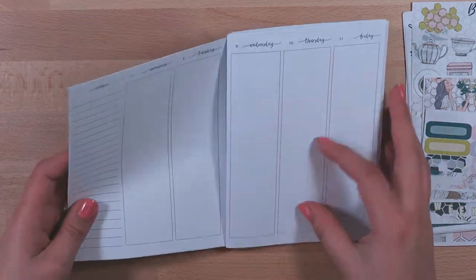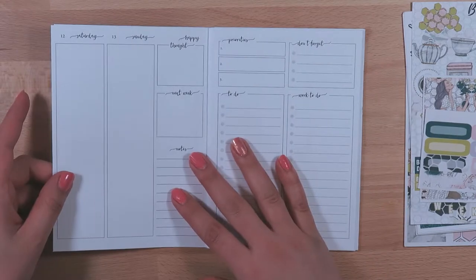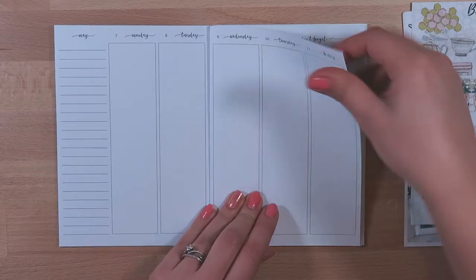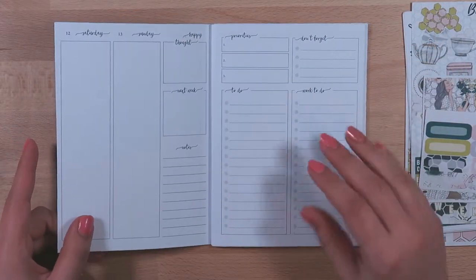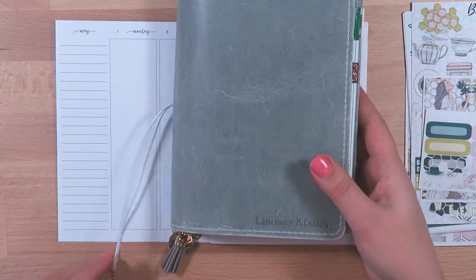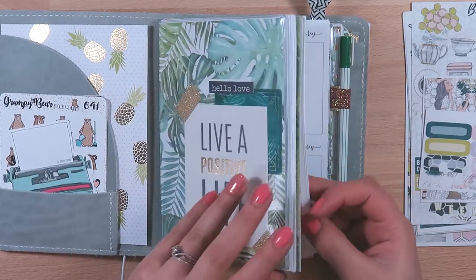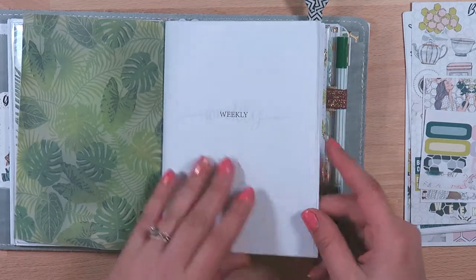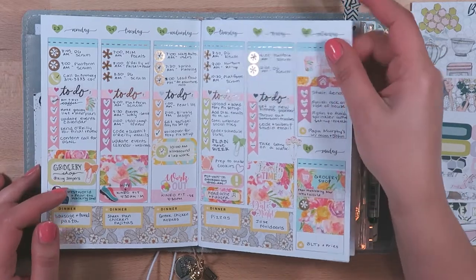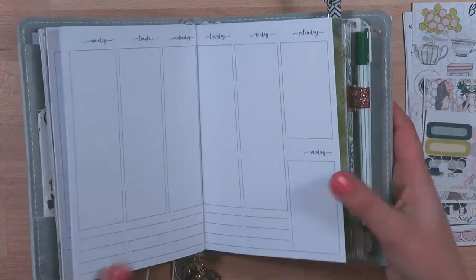I am planning the week of May 7th through the 13th. These are the week on four pages layout, and these are the printables from Jesenia's Printables. I've originally been using these weeklies in my B6 Foxy Fix — but on two pages mainly, because they're undated so they're super easy to just jump in and get started.